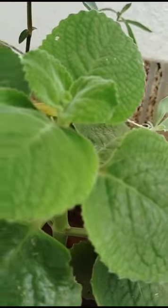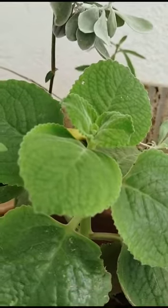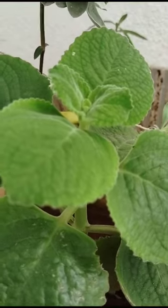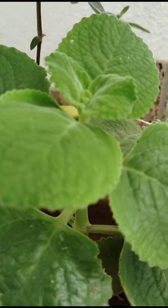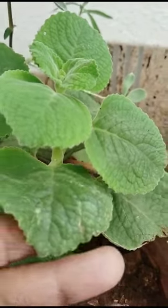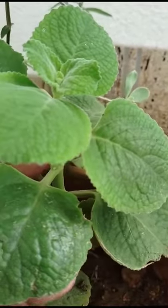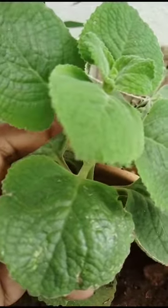Hello, welcome to my garden. Here one small ajwain plant is there. Slowly it's grown — it is also easy to propagate. See here, ajwain plant. It is also very healthy. This is parted 15 days back.